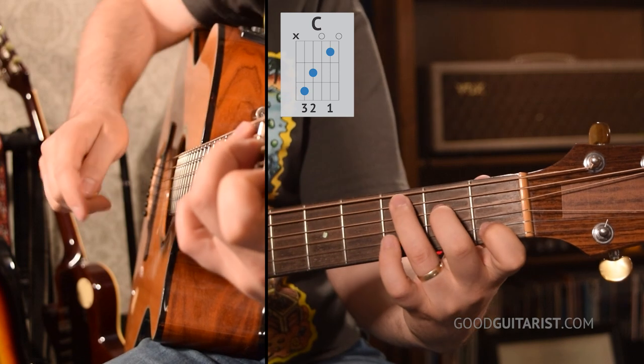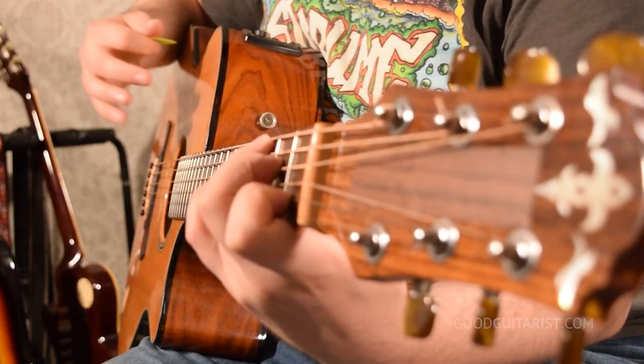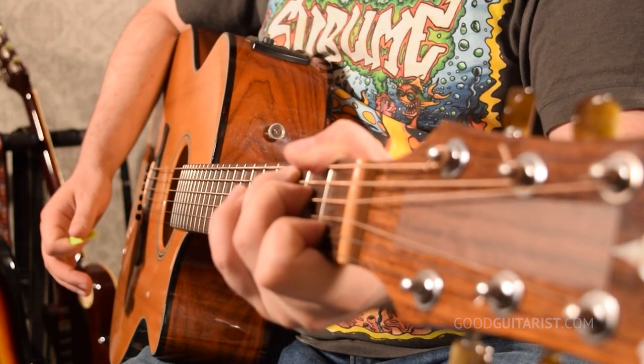The next chord shape I want to teach you how to mute is the C chord. For this one, we're going to go back to putting our thumb on the back of the neck — it doesn't have to be over the top. We play our C chord as usual, but we're going to put our ring finger a little bit higher so it rests just underneath the thickest string. So it's pressing the third fret of the A string, but it's also resting underneath the thickest string and that mutes it. That version of C should become your absolute default way to play a C chord from now on.